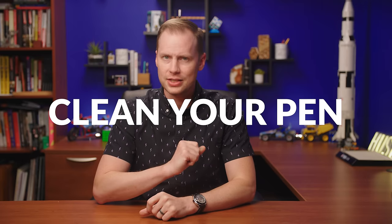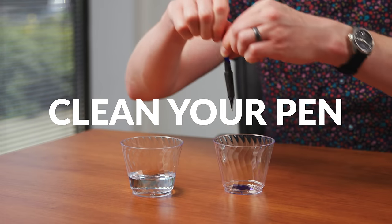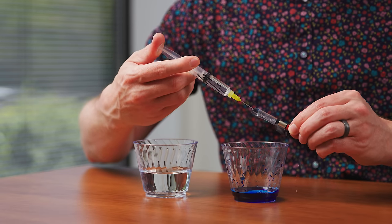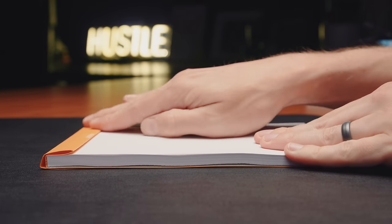Before we dive too deep, there are some things that you can do first. Clean your pen. Seriously, 80% or more of problems that we encounter here at the Goulet Pen Company are fixed by the customer simply cleaning their pen. You can also rule out some other things one at a time, like trying a new ink, trying a new converter or cartridge, and by using a different paper.